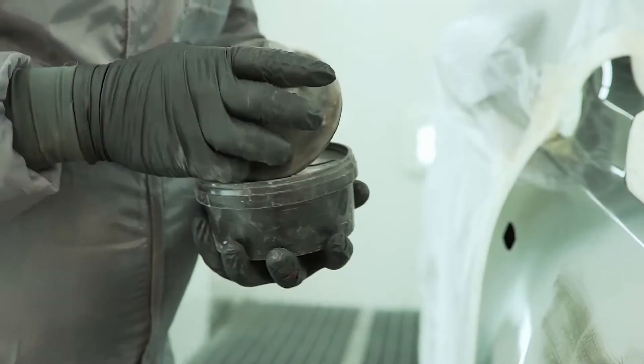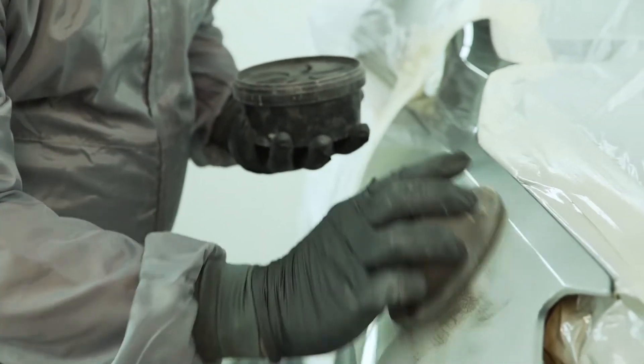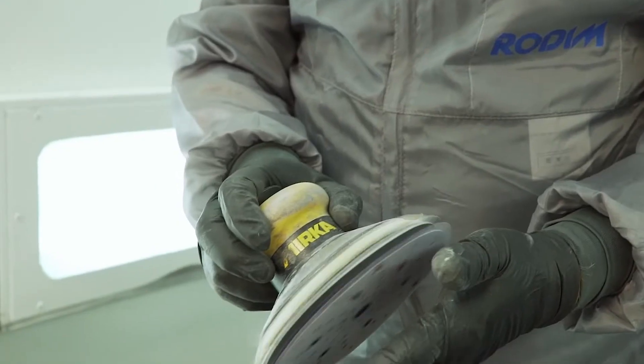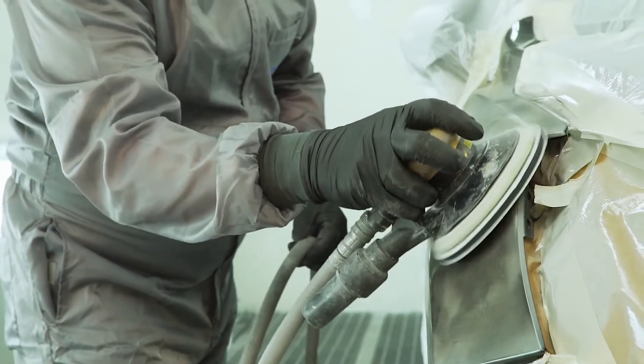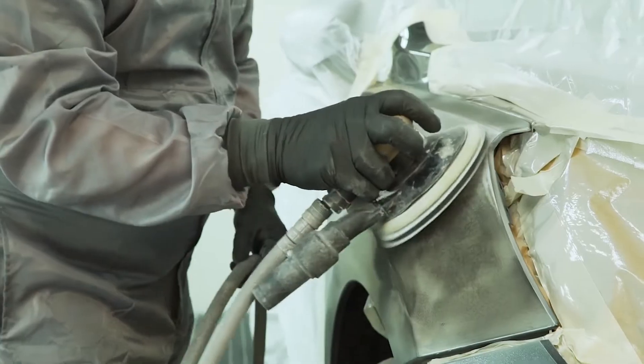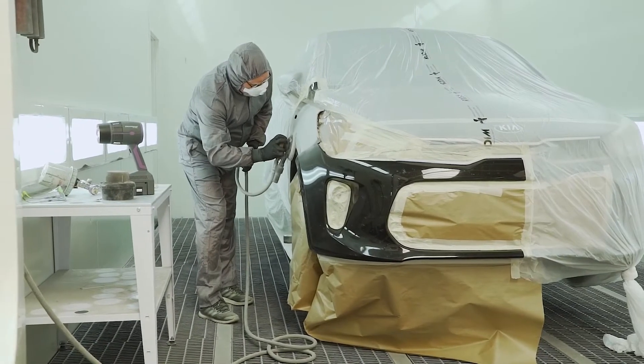No heat is produced on the panel or the paint during the curing, which allows curing of plastic parts or any heat-sensitive material. Sanding and polishing can be done immediately after the curing is completed. It is fast curing — only one minute.